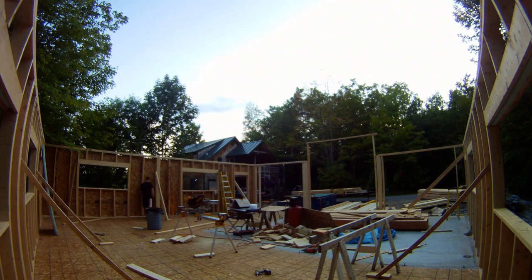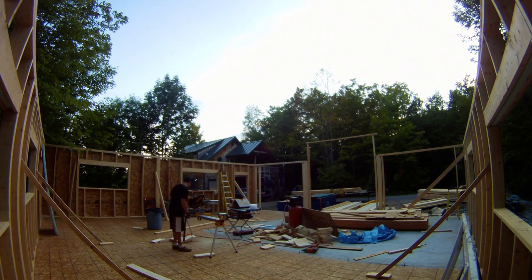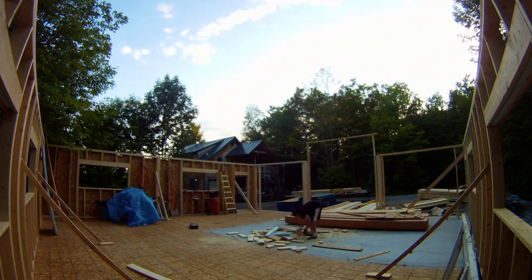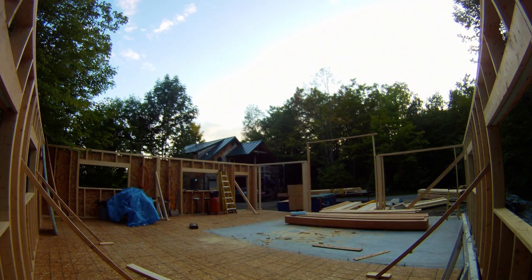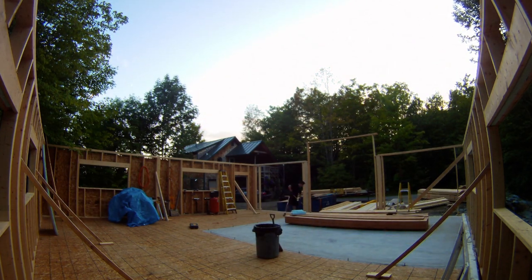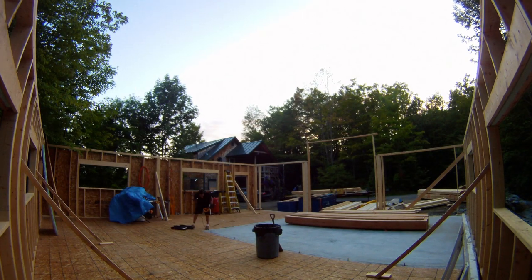Here I've installed the posts in the front wall, which is why I had to frame out the garage doors in the first place — so that I could get the posts in. Here is the clean-up of my garage: the first time I ever cleaned my garage. It was a monumental occasion.